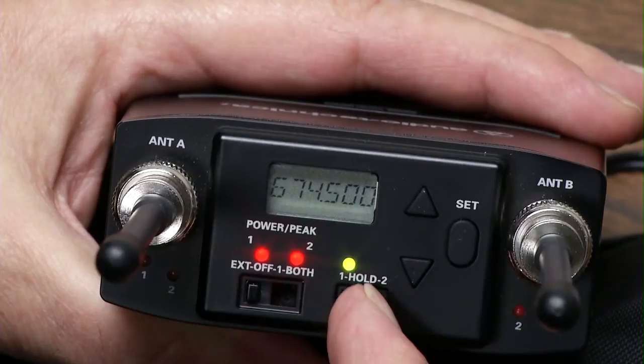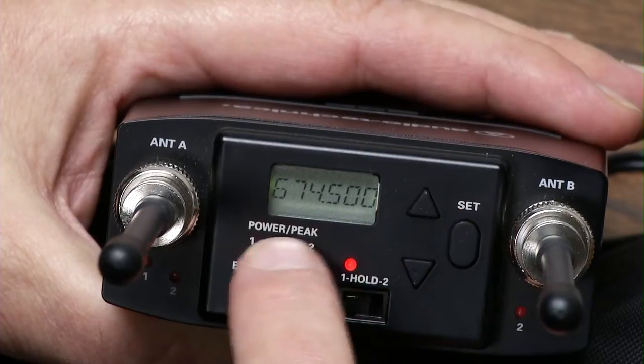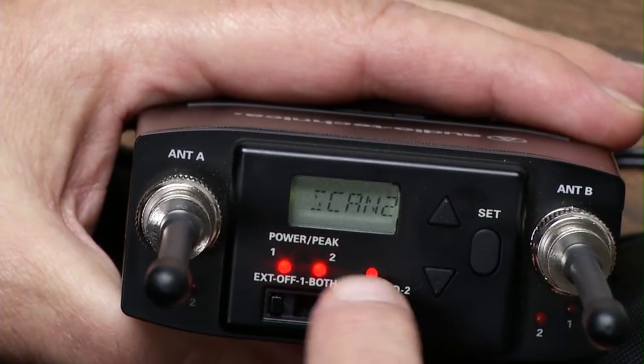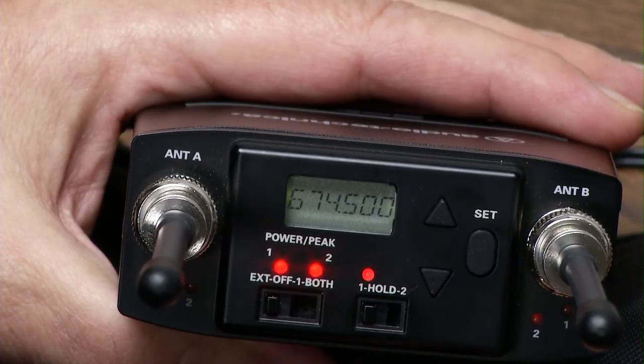So let's say you want to change one — go over to one, push the menu and you get a simple menu. Go up: that's the frequency you're at. Go up again: that's wanting to scan bank one, or you can scan bank two, or scan bank three. Or quit — you quit and you're out of the menu. It is that easy.